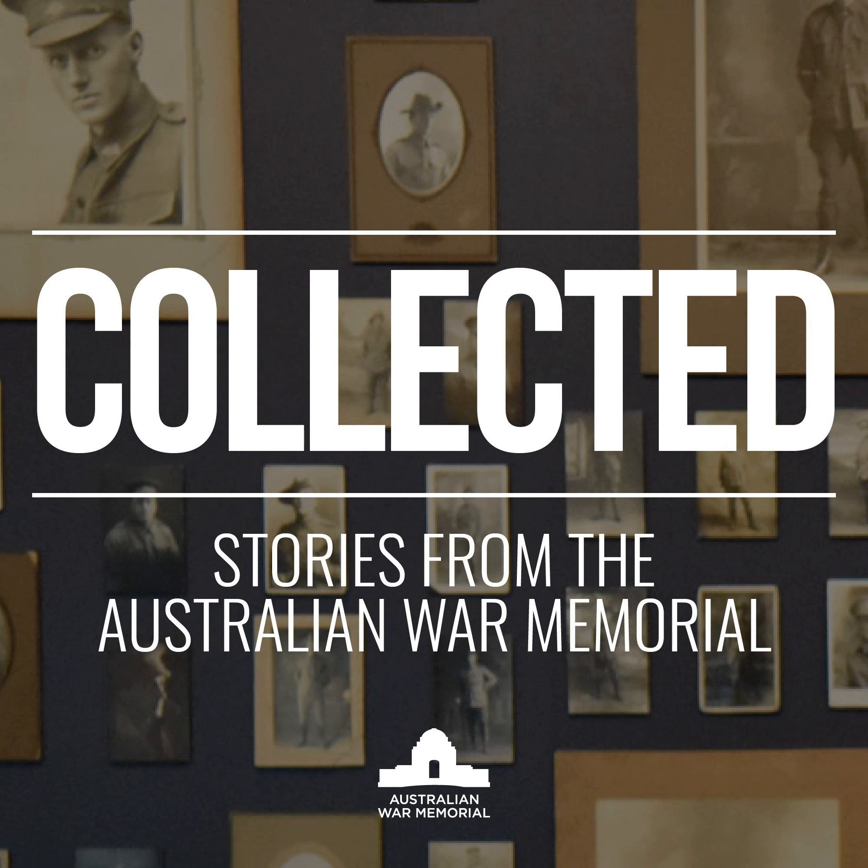You're listening to Collected, stories from the Australian War Memorial. I'm Louise Marr.